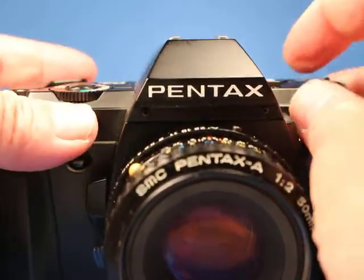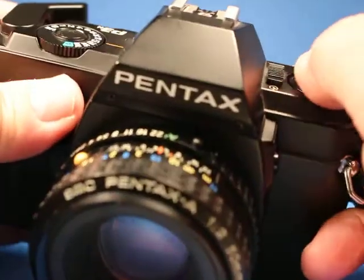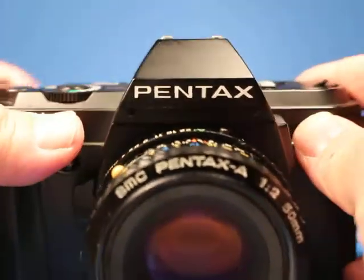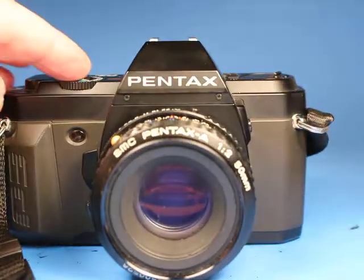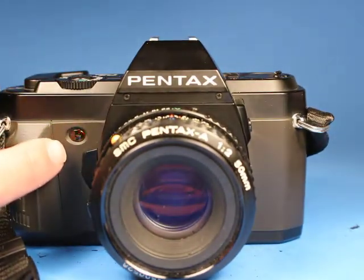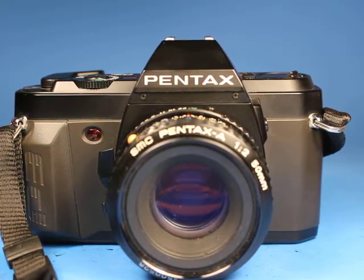Now we've got to test out the self-timer. We're going to push down here and push the on switch forward a little bit more. If I press the shutter button we can see the little red light blinking right here and it will complete the cycle shortly. And we saw that — the self-timer works.